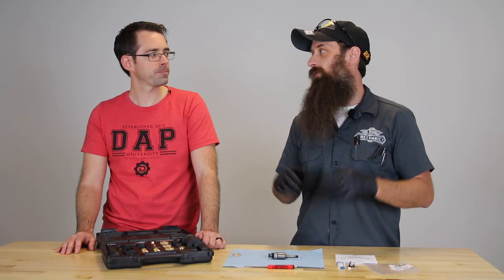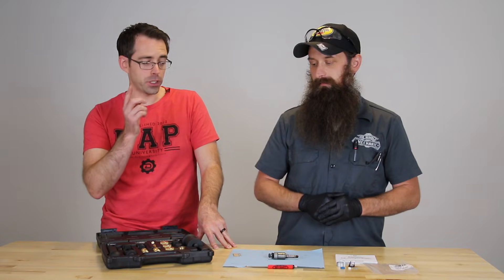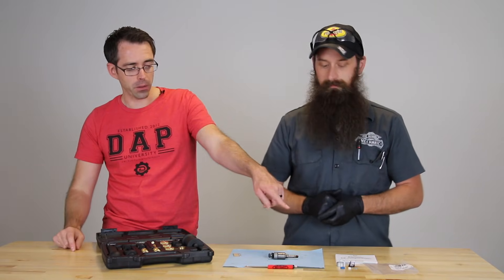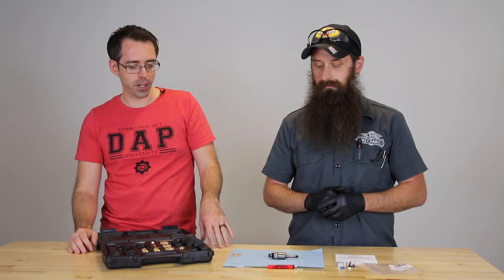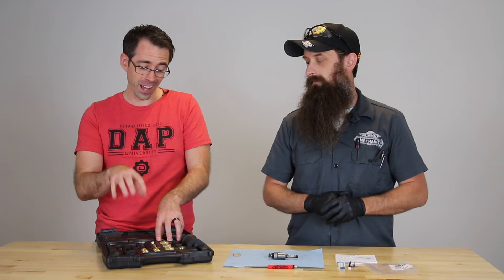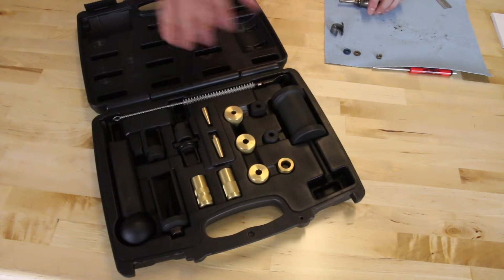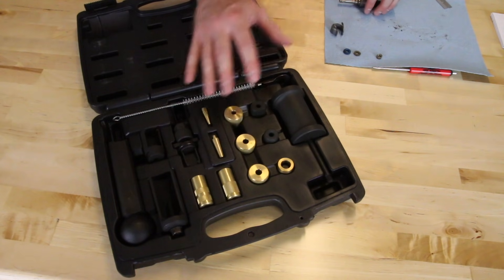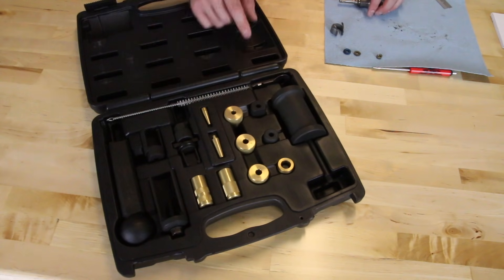Intake manifolds may be different, the parts might be a little bit different. FSI and TSI use different injector seal kits, which we have laid out here. They'll look pretty similar but the seals inside have some variation. The tool kit itself is pretty much the toolkit for every direct injection Volkswagen and Audi model. There are a lot of tools in here that are not used for every model.